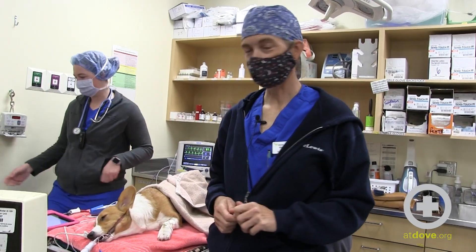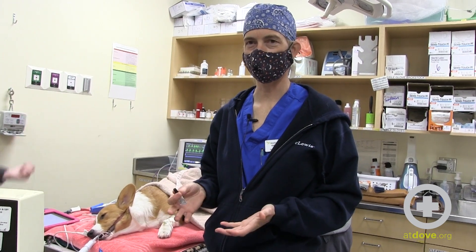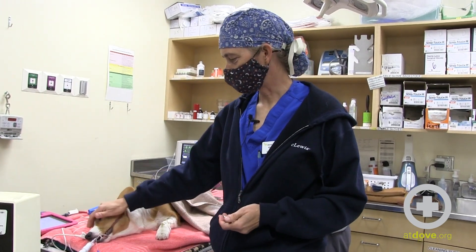Hi, this is Coby Richter. I'm one of the surgeons here at Deb Lewis, and we're just very briefly talking about lubricating the eyes on our surgical patients.